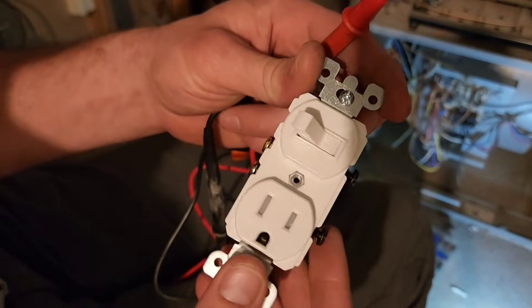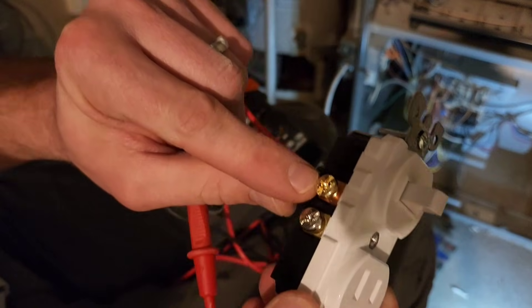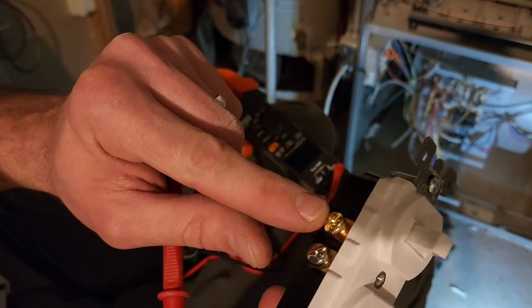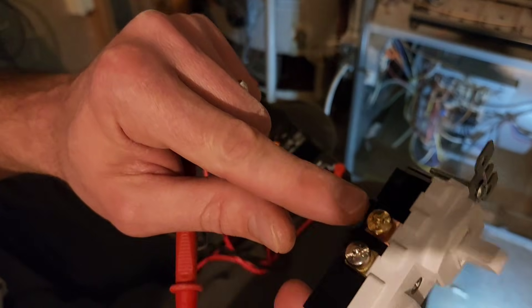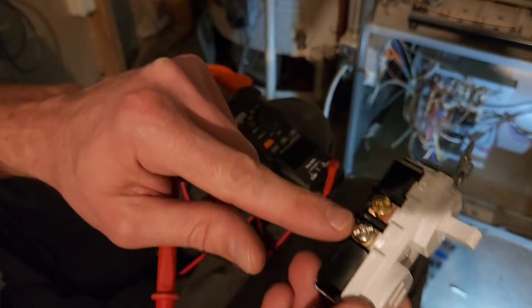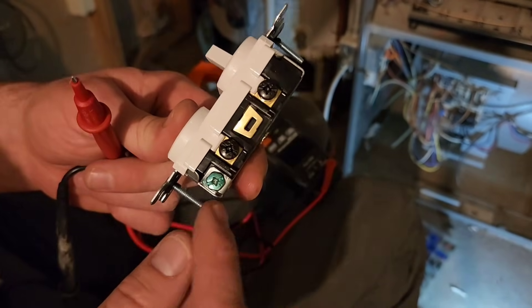Let me explain this outlet — it's really pretty simple. I have a gold or brass screw here and a silver screw. The gold screw is where I'm going to connect my black live wire and the silver screw is where I'm going to connect my white neutral wire.